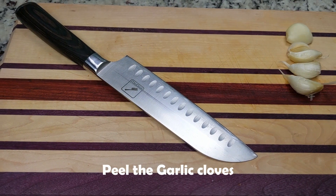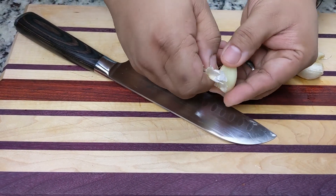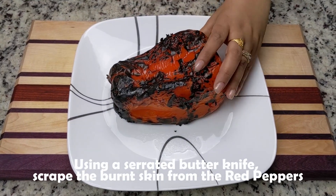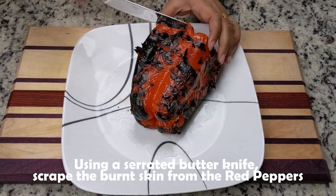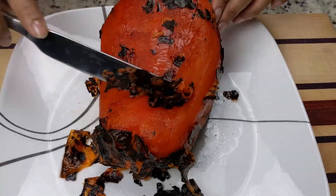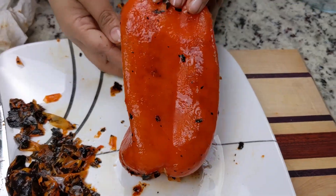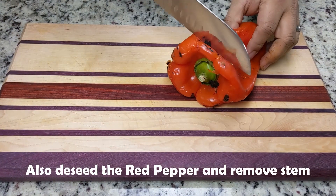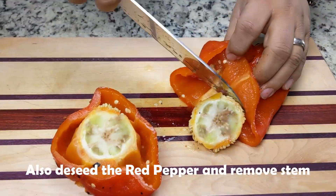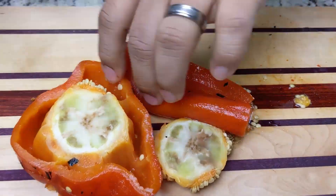We'll also peel the garlic. By boiling the garlic, the skin comes right off. Lastly, using the back of a knife or a serrated butter knife, we'll remove the charred skin from the red peppers. The little teeth on the knife really help with the scraping. With the skin removed, we'll go ahead and de-seed the red pepper. We're also going to remove the stem, but just a reminder to keep the flesh around the stem — that's still good, so don't waste it.